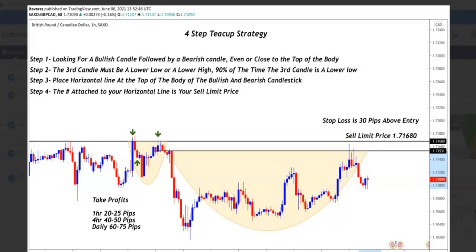The first thing that you want to look for, first and foremost, you want to be on the hour time frame. This only works on the hour time frame. So first thing you want to look for is your bullish and your bearish candle. Once you see that, you want to see a third candle after these two — you want to see a third one that is a lower low or a higher low.